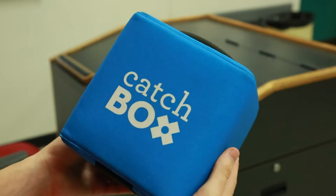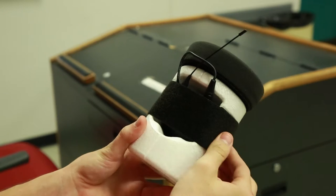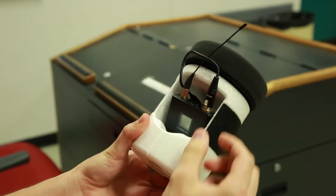To set up the CatchBox, first begin by twisting and pulling the plush cover off of the inner capsule. Next, undo the velcro strap and locate the lapel mic.